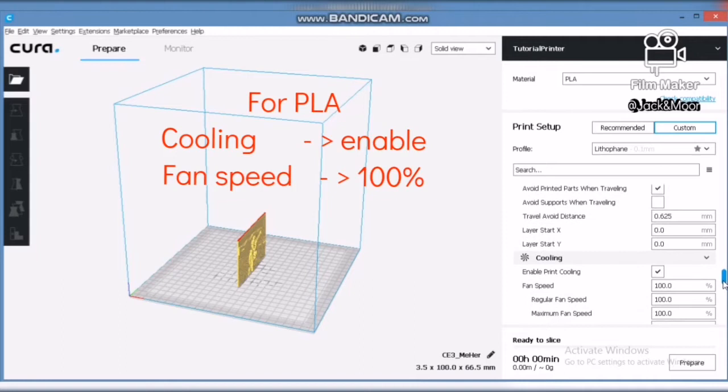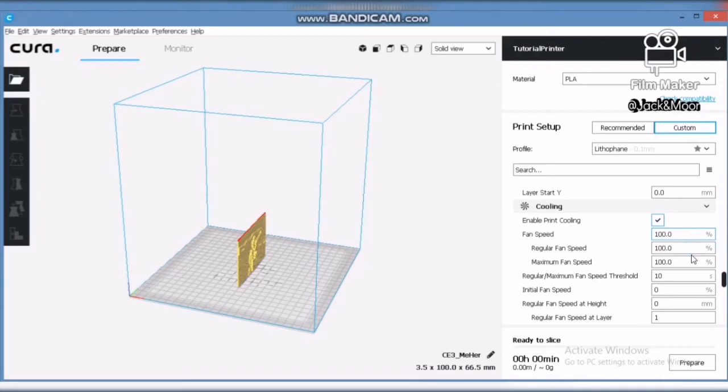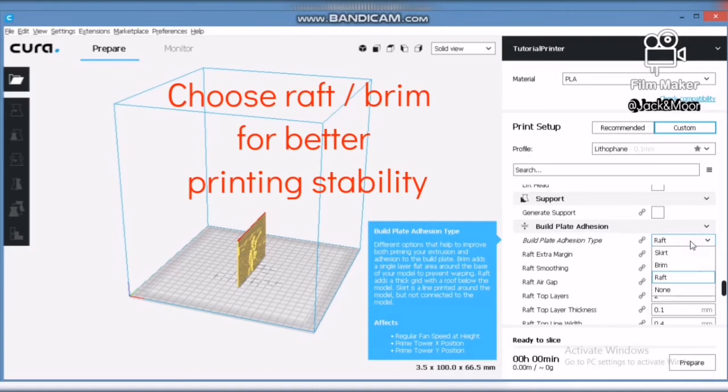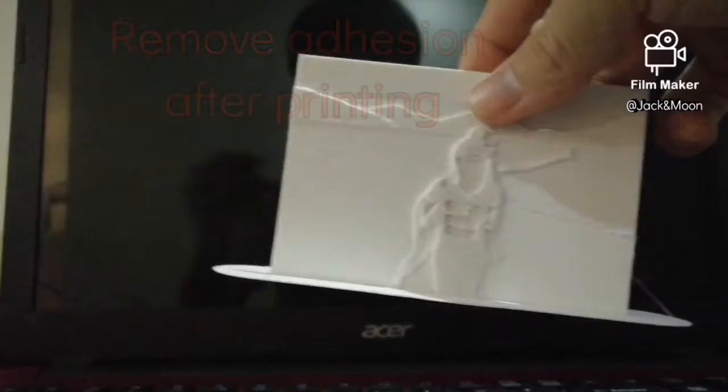For the cooling section, if you are printing using PLA, make sure that print cooling is on and set the fan speed to 100% after the first layer. Printing PLA without cooling will cause bad surface quality. Please make sure that support generation is off — we should not enable supports while printing a lithophane. Since we are printing vertically, it is preferable to enable raft or brim to ensure the lithophane stands still during printing.